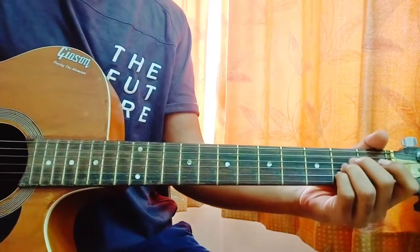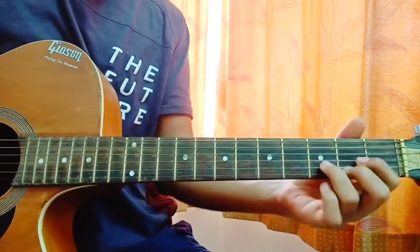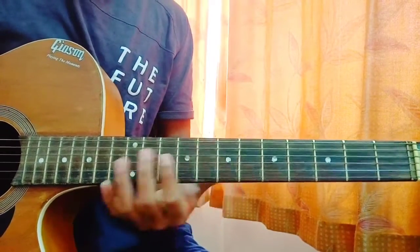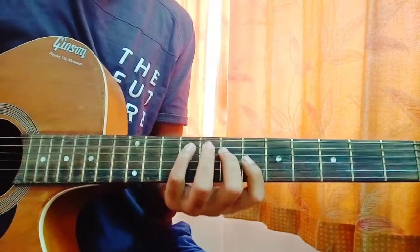So the chord progression is basically A major, then an E, then a B minor, then a D. Before jumping on that, let's have a look at the intro, or the instrumental, which is going throughout the whole song.